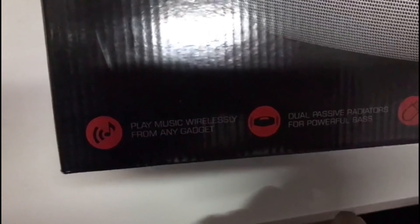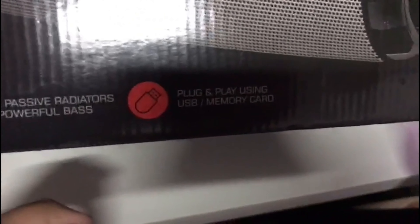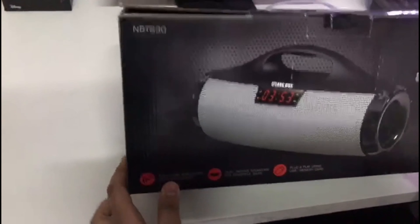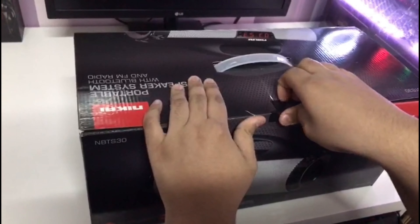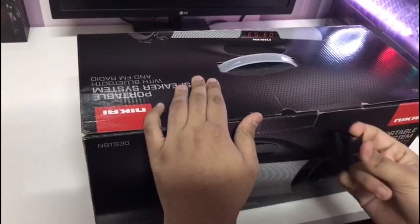The speaker is from Nikai, model NBTS30. Nikai is not that popular for making audio devices — they mostly make kitchen appliances and other electronics. Let's unbox this speaker. Okay, let me open this tape.